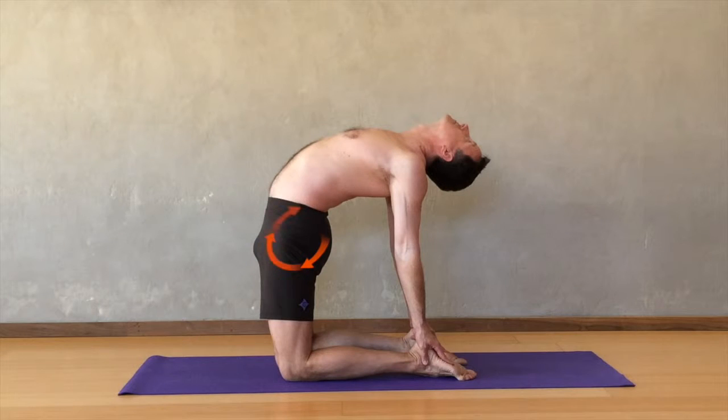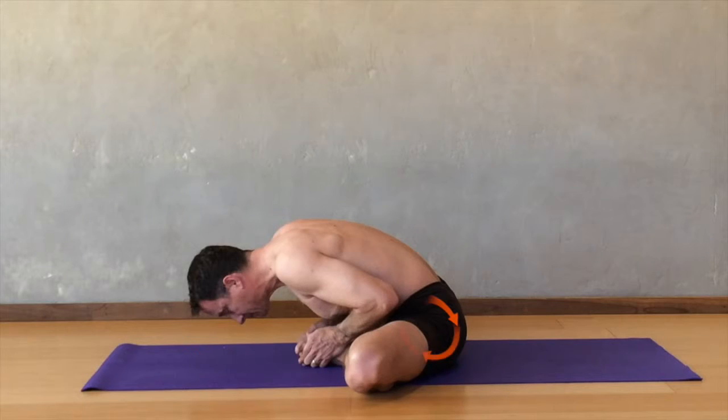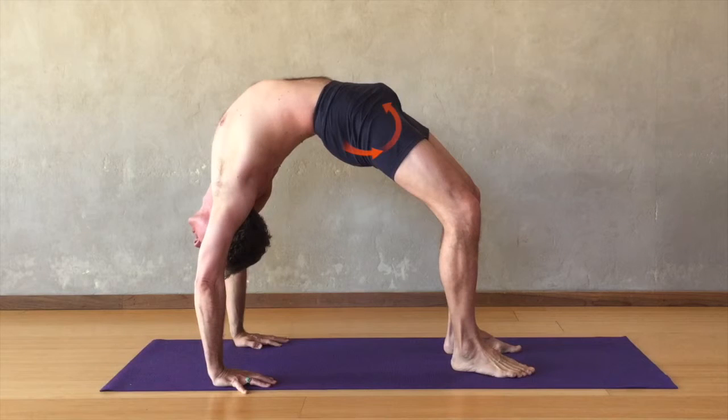Mula Bandha, Root Lock, and Uddhyana Bandha, Flying Up Lock, together describe the method of connecting the downward energy current with the upward energy current in the body. You'll see how the actions repeat themselves in the same way in every pose. Mula Bandha and Uddhyana Bandha combined are the means to harvest and direct the power of the prana, the power of the vayus.